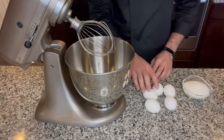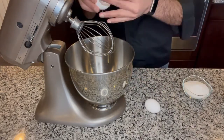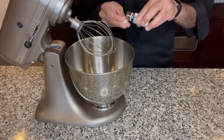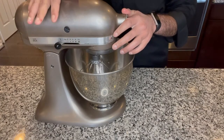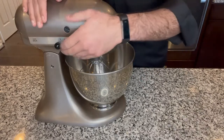First I'm going to crack all of my eggs open into the bowl. To this I'm going to add my sugar and about half a teaspoon of vanilla. Now I'm going to whisk these eggs until they are pale in color, nice and fluffy, and they almost double in volume. I'll show you guys once they are there and ready.